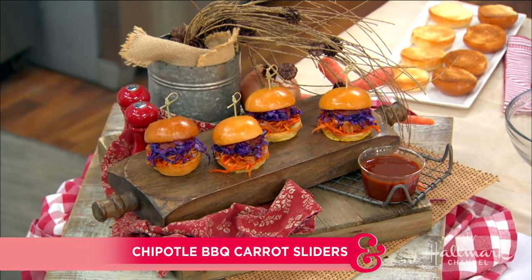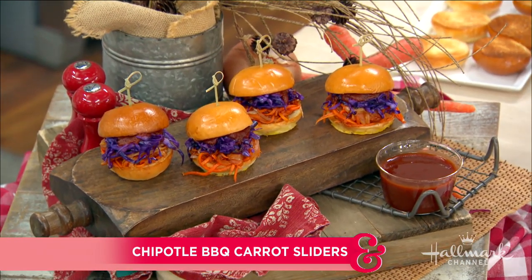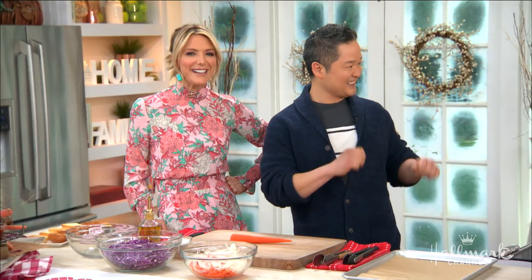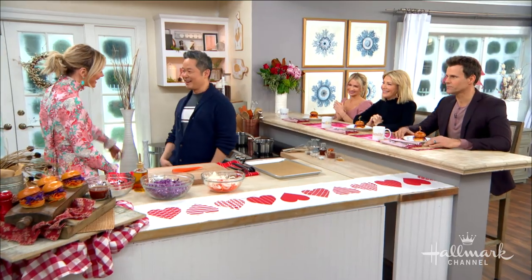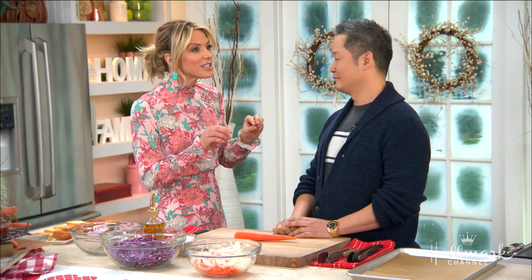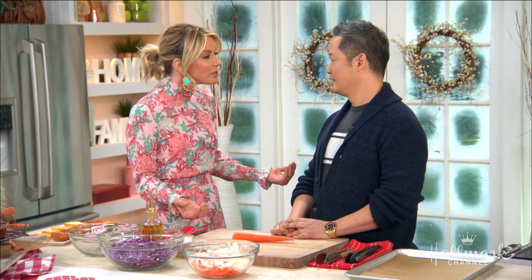Our next guest is devoted to saving the environment, and he is here today with a healthy twist on a game day favorite that's not just good for you, but it's also good for the planet. Please welcome back our good friend, Danny Sio! So you are a big advocate about doing just one small thing a day to help everyone save the environment, and you say we can all do it.